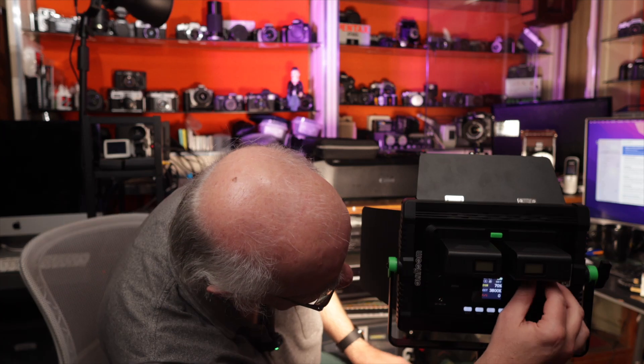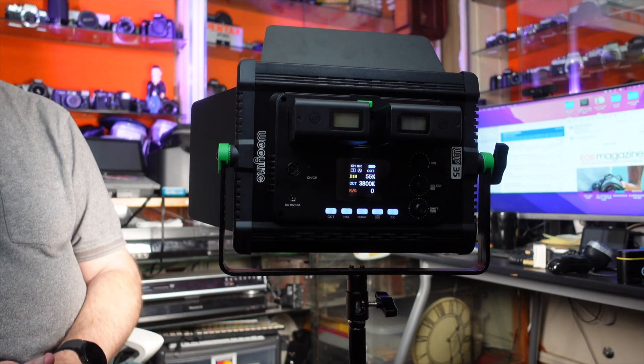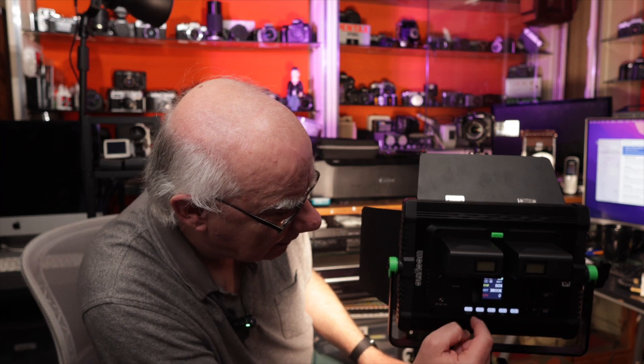Now it's a 30-watt light. That doesn't sound very bright, but trust me, 30 watts of LED output is pretty damn bright — bright enough for the vast majority of people. I'll be using it in the studio here on a regular basis because I like the flexibility of how these Weeylite lights work. They'll mount onto a conventional stand, so you can mount them onto any lighting stand — no special fixtures needed. You've got various other controls on the bottom for controlling what the light does.